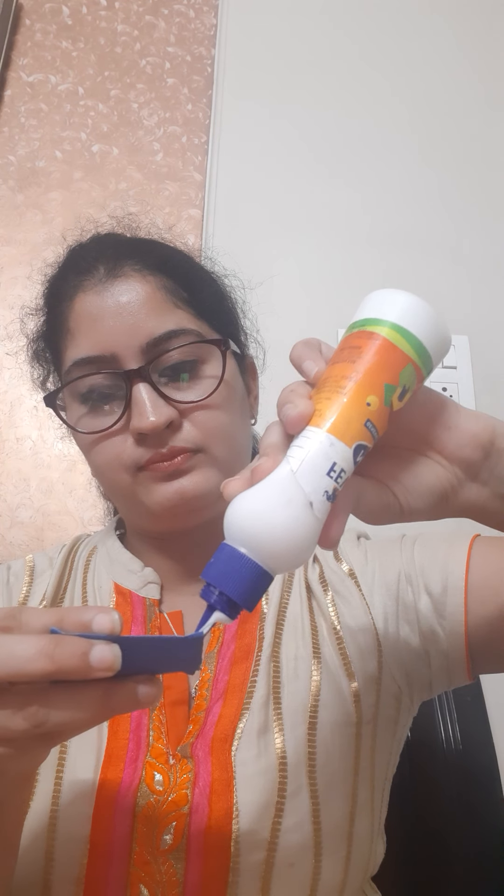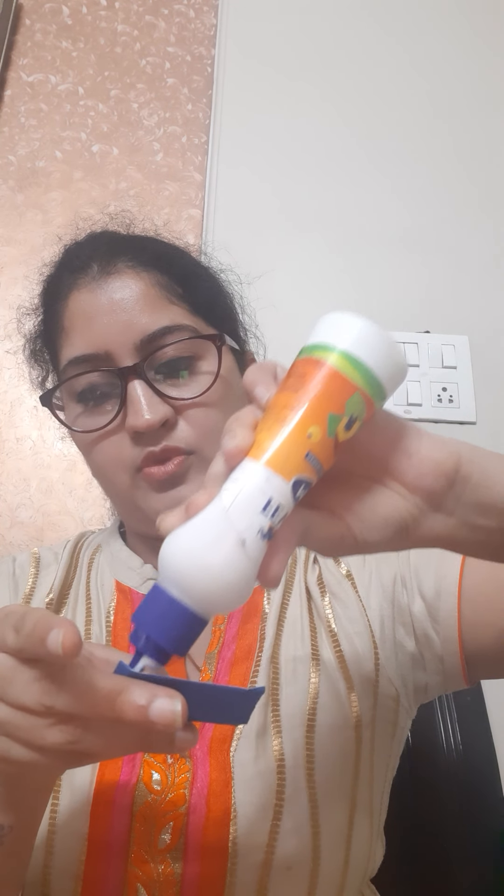After this we will take another piece of paper and we will make a cute envelope of this paper by pasting it from corners.